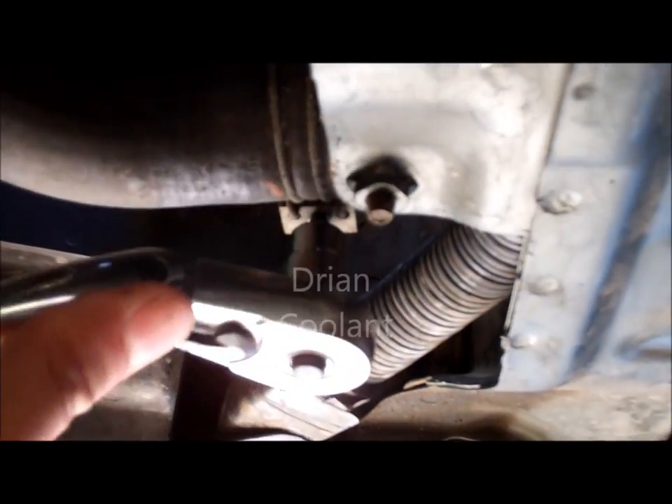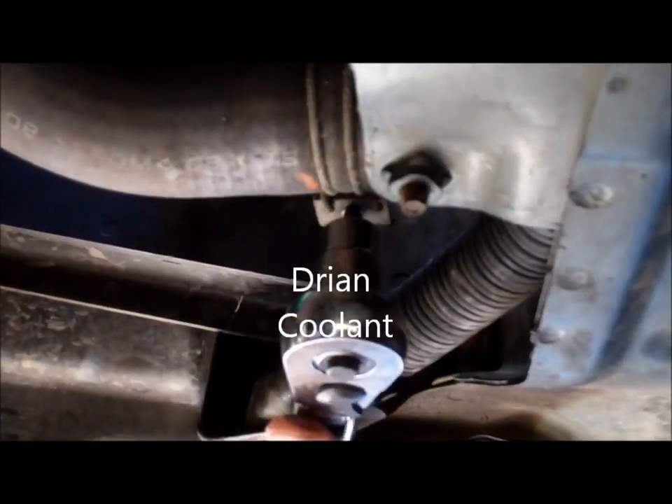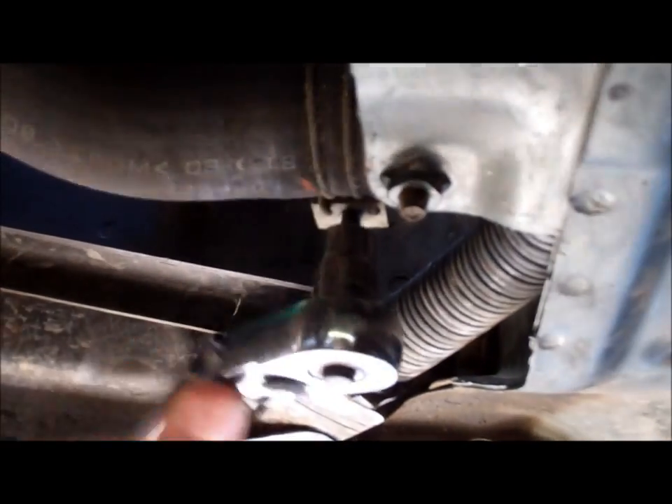My drain plug was stripped, so I had to remove the lower radiator hose to drain the coolant.